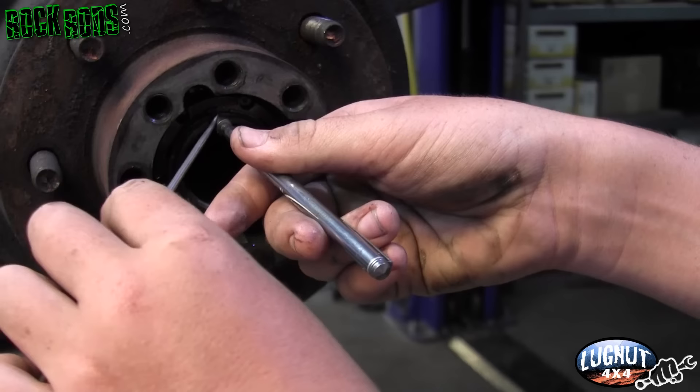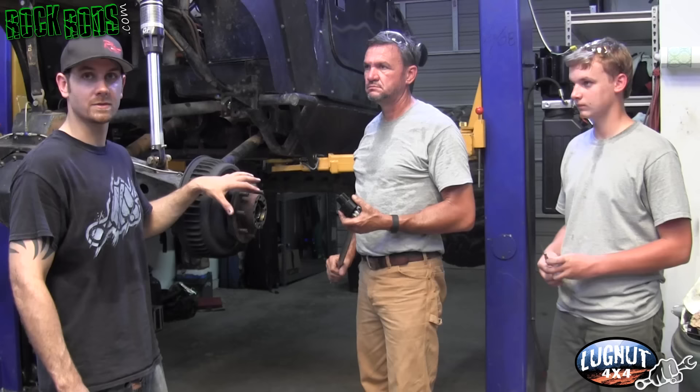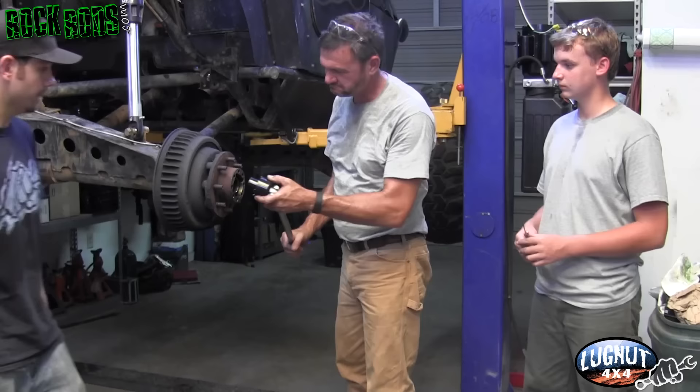There are a couple of ways the bearings are held onto the spindle. In this particular scenario it uses a spring clip with a retainer called the keyway. The easiest way to get those off is with a pick and a magnet. Now that we have the retainer pulled off, the next thing is to remove the spindle nuts. There are special tools made for this — this one from Summit Racing has six different tips with a centering hub that goes inside the spindle to lock into the locking nut and slide it off. If you don't have that tool, a regular punch can be used on the outside to punch it around in a circle and spin it off.